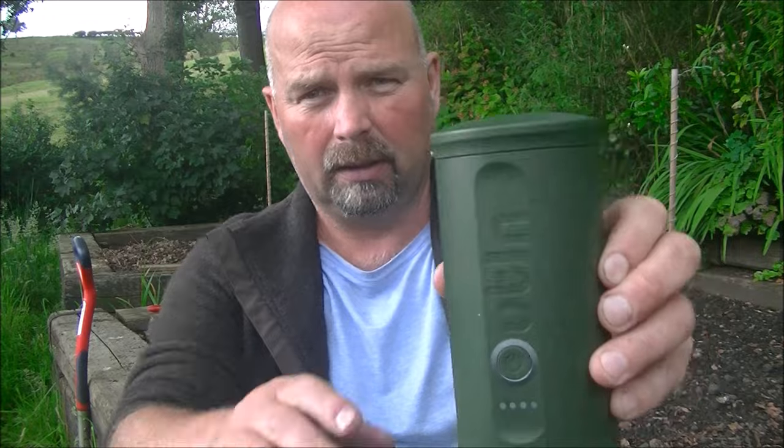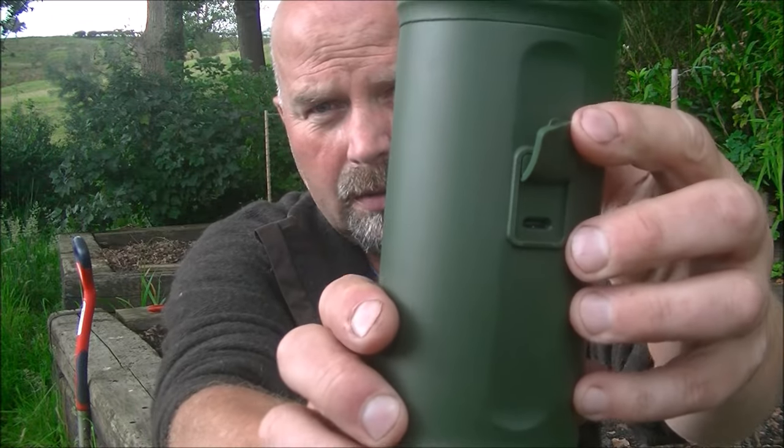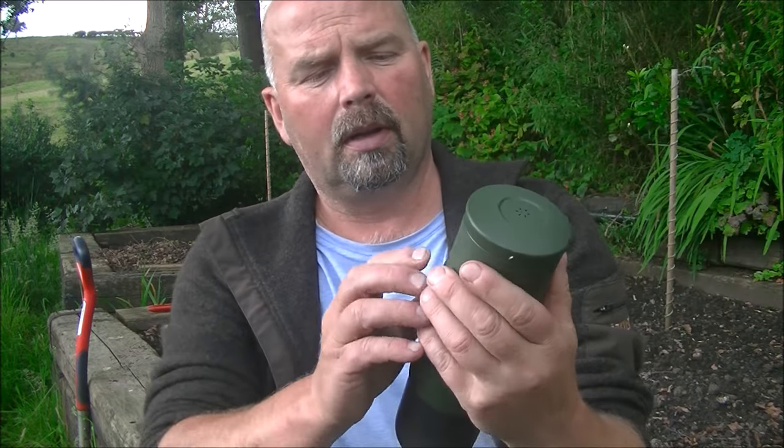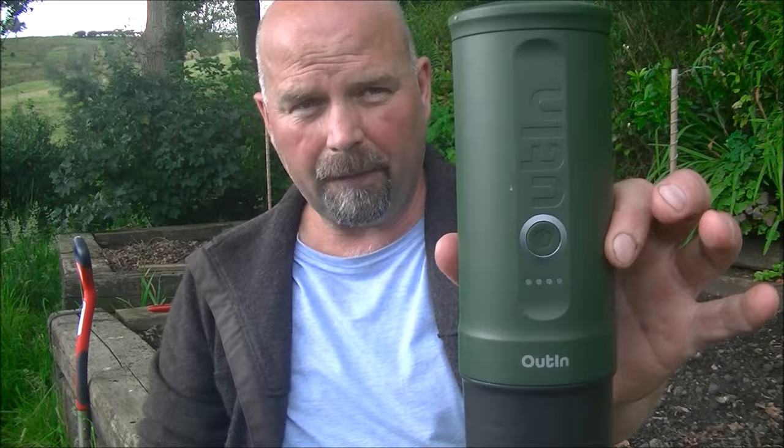I've used this many, many times over the last couple of months. Every time it's worked perfectly to express a little shot of coffee. It's entirely cable-less in that it doesn't need to be plugged in to work. It's got an internal battery which is charged using an ordinary USB-C cable. I think you need a 3A supply or above, but that's not a problem for most decent sized battery packs.